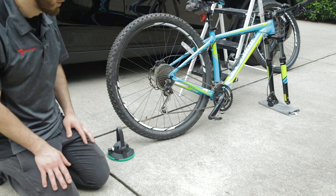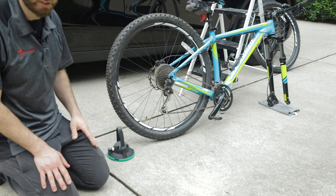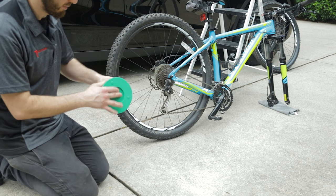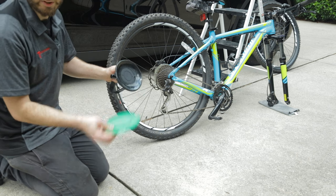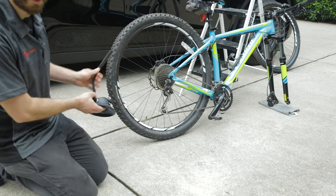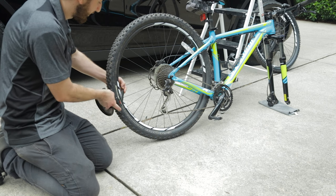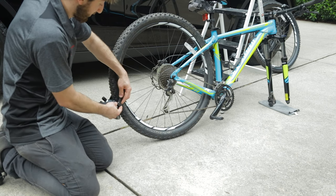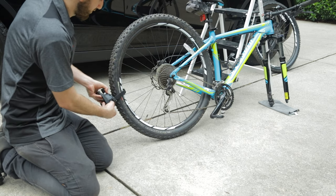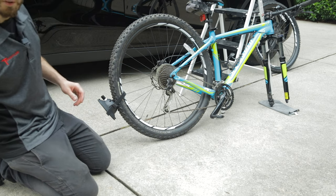At this point you can go ahead and take your bike apart. We've got the front tire off and we've set the forks on a towel so we don't scratch anything. Now we're going to grab our rear cup, remove its protective cover, and loosely install it so it will already be in position when we put the bike up on the roof.